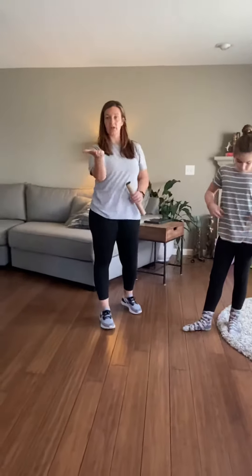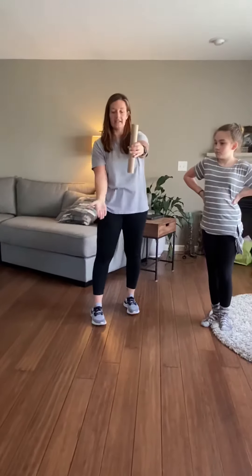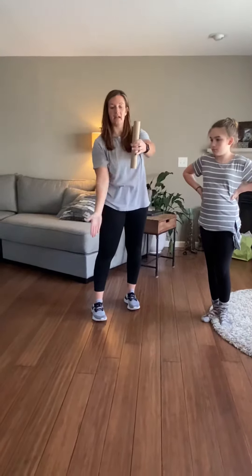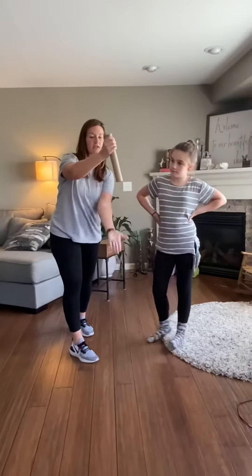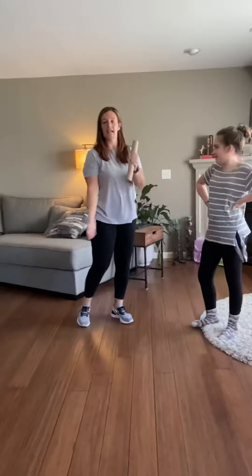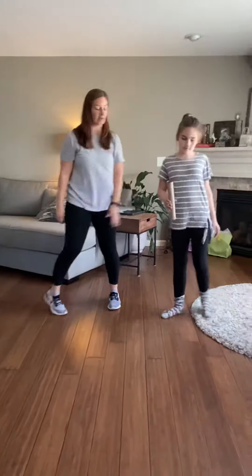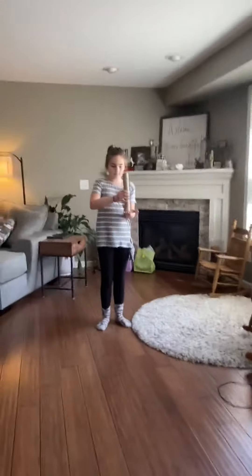What you're going to do is hold an open hand — we're hitting it with our hand. You're going to hold the tube here, hit it directly up in the air, and try to catch it with your other hand. Or you can catch it with the same hand and try to volley with the other. Count how many times you can hit the Paper Towel Tube and catch it before it touches the ground. As many times as you can in a minute.